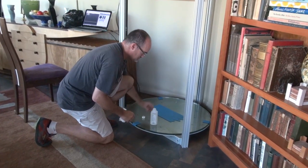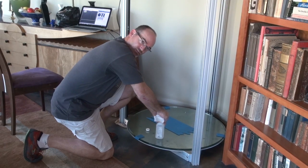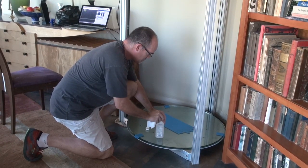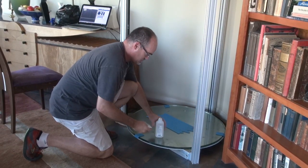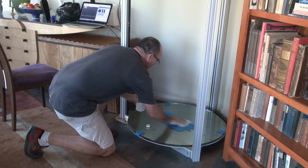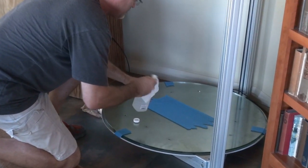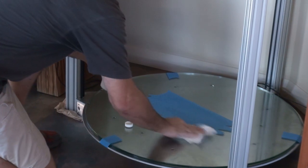Hey Steve, what are you doing? I'm getting this printer ready with a bed of tape and I'm going to wipe it down with some alcohol to remove the wax. We do like acetone instead of the alcohol. This will do in a pinch. I'm just going to remove the waxy layer from this blue tape so that our plastic can stick really well to it.